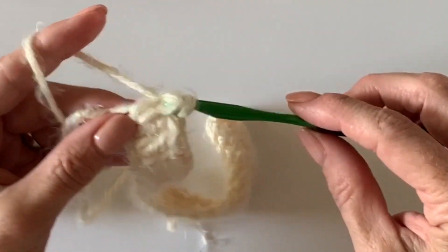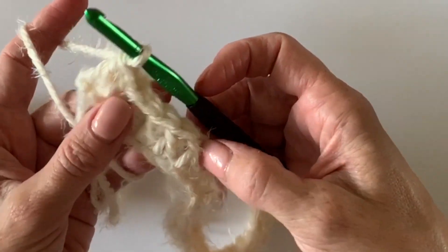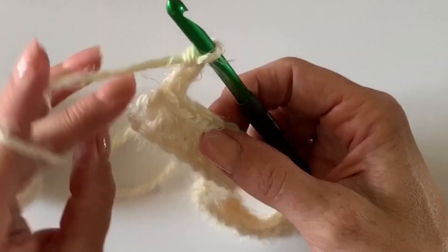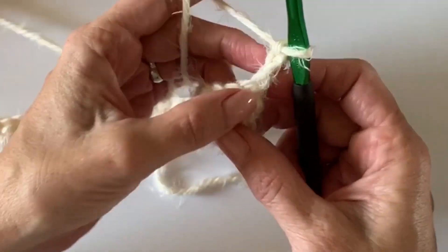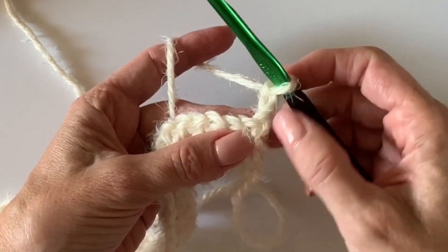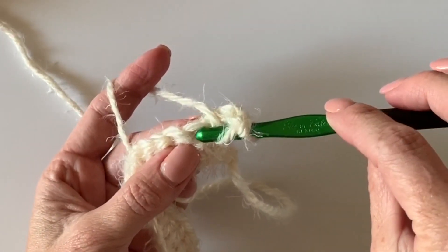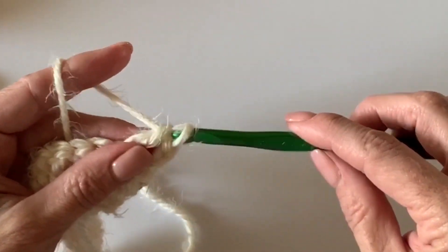I'm going to show you how to turn. Let's double-check my counting — do we have seven here? One, two, three, four, five, six, seven — yes. Now we will chain three and turn, just like turning a page in a book. Just like we started at the first, these first three chains will count as a stitch. So yarn over and we won't work into this first space; we'll work into the next space and stack our double crochets on top of the double crochets from the row below.